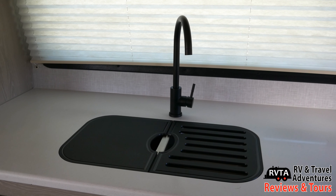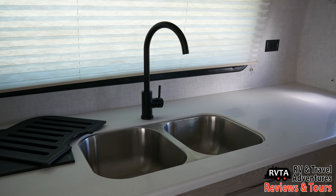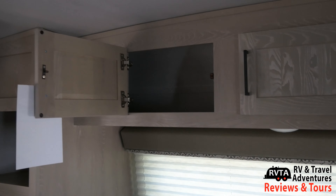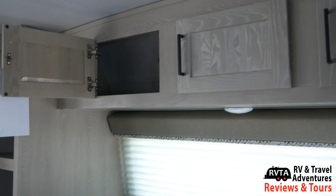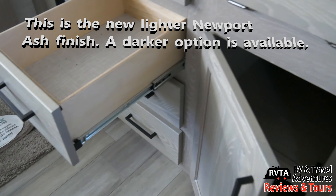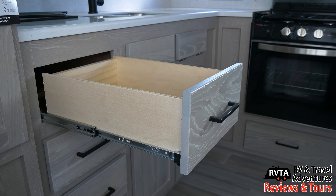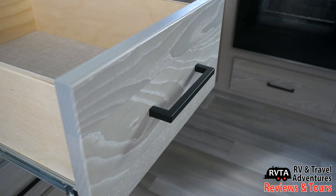Right up front you get that automotive-style window. You get a twin-bowl stainless steel sink, oil-rubbed bronze faucet, and a nice little cover. You won't be complaining about interior storage — plenty of storage right above the kitchen area and to the left and below. This is the new lighter Newport ash finish. You get solid wood door fronts, plywood box construction, all-metal glides for the slides — very nice — and there's that oil-rubbed bronze detail.